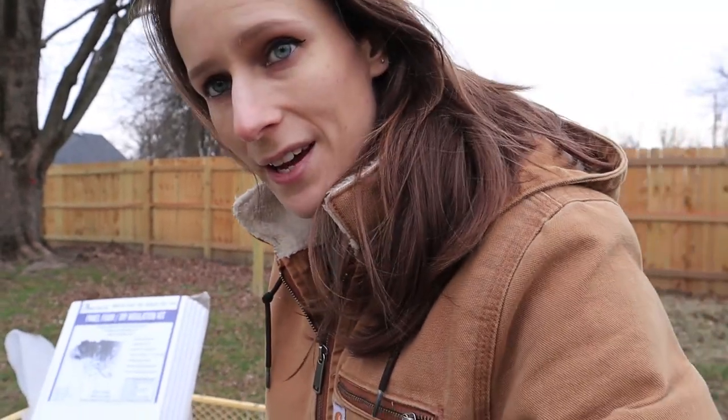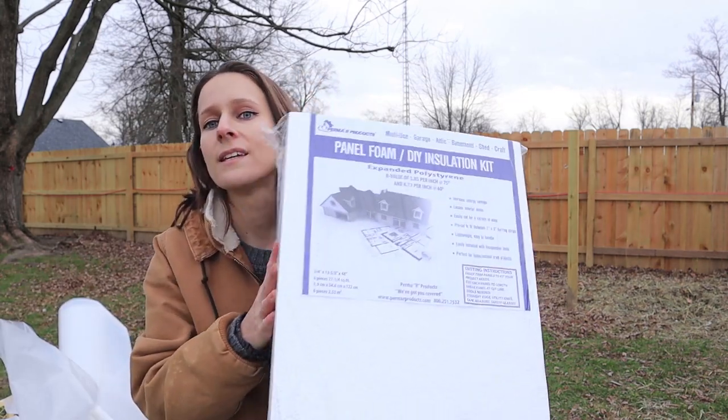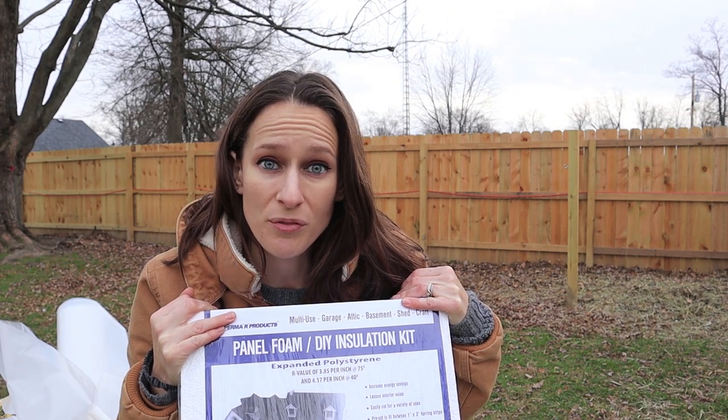The next thing I need to tackle is the roof of our chicken coop — it's just metal, so when the chickens go to roost they can almost touch the top of the roof. I'm getting a little concerned that if there's condensation on there that freezes, I don't want them getting their feathers stuck to the top of the roof. So I got this DIY foam insulation and we're going to glue it to the top of the roof.